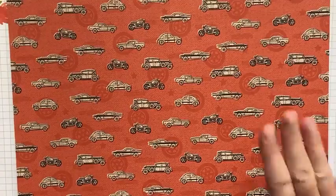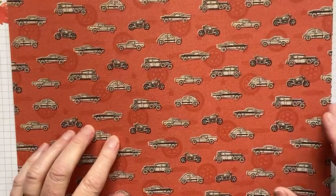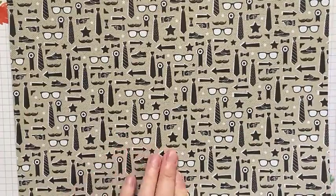Here's a gorgeous vintage cars and bikes — motorbikes type pattern — with a nice checker plate pattern on the back of that. And then we've got the gorgeous glasses and ties, bow ties, mustache, shoes — that kind of pattern — with a very simple very thin line check pattern on the back.